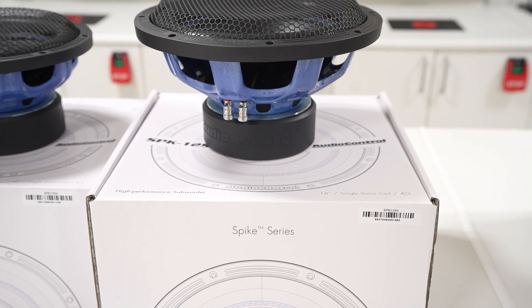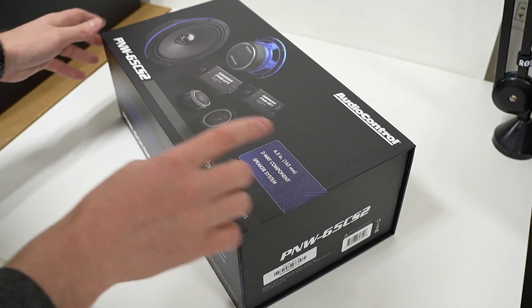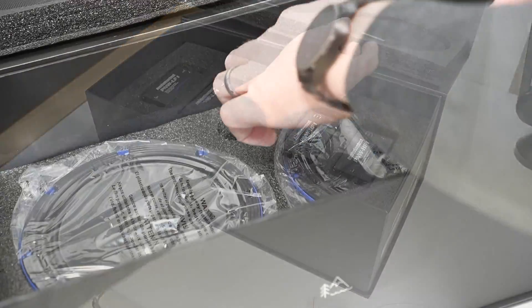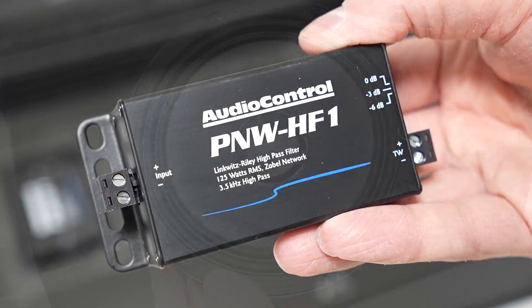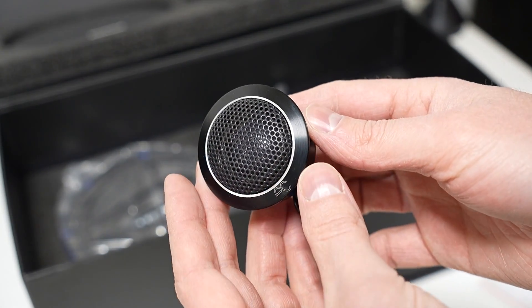A special thanks to our sponsor for this episode, Audio Control. In this project we are using Audio Control Spike Series subwoofers, but Audio Control also has speakers now called the Pacific Northwest Series. This line has many different sizes, one of which is the most common speaker size, six and a halves. These have many unique features, one of which being a separable passive crossover which simplifies installation in today's modern vehicles. To learn more, check out the links down in the video description.